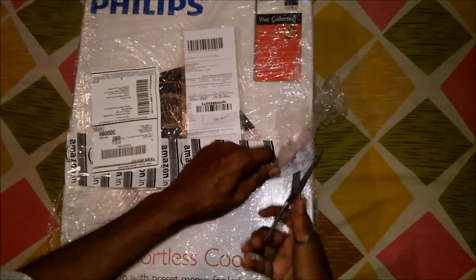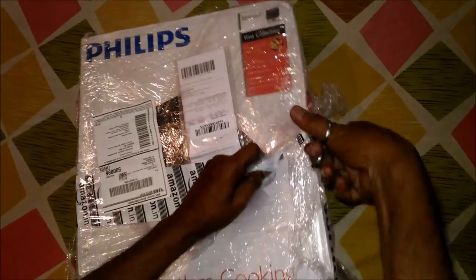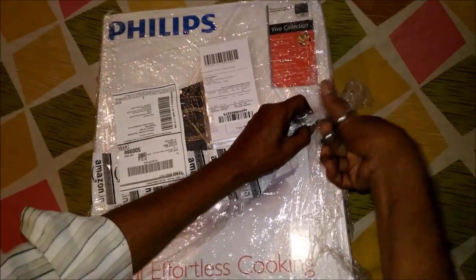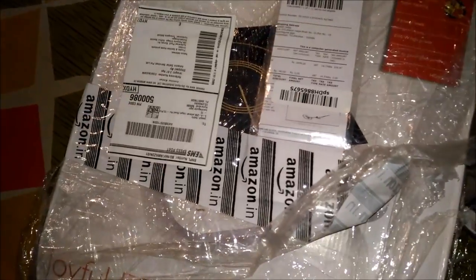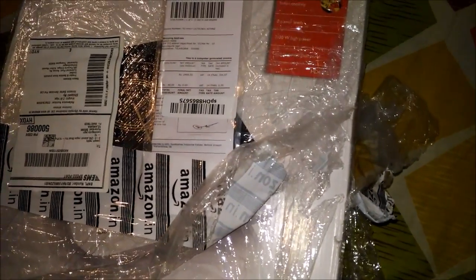Welcome to Nyarvideos. Today you are going to see the unboxing of Philips induction stove. I had purchased this from Amazon for 2500 rupees.